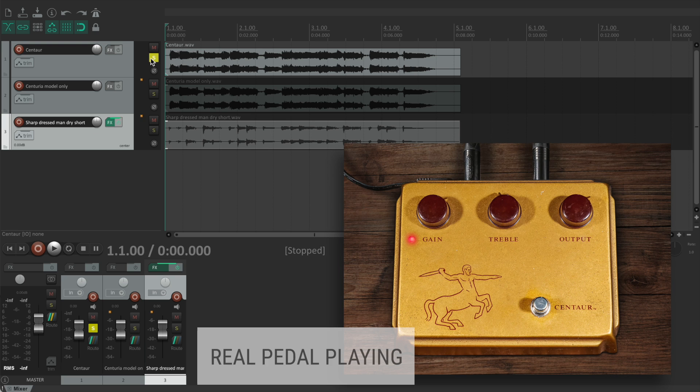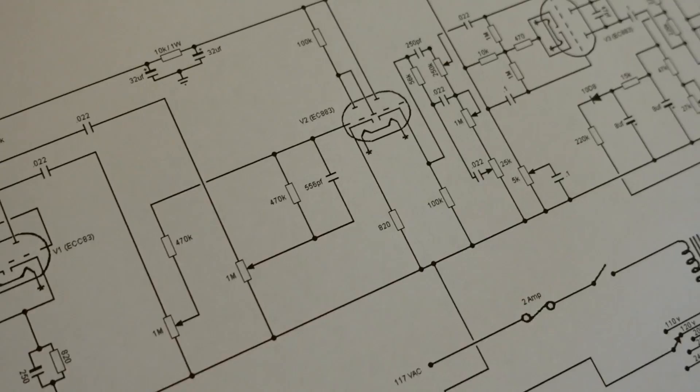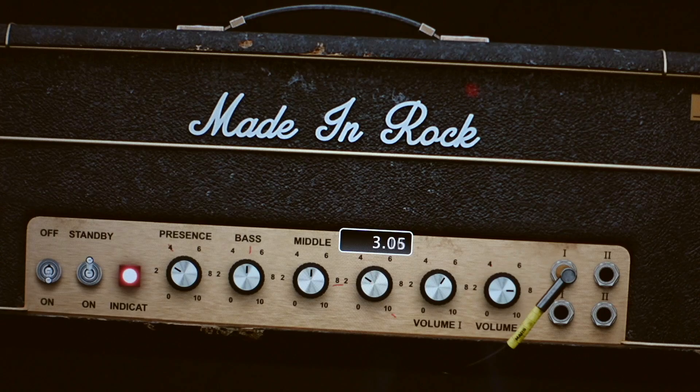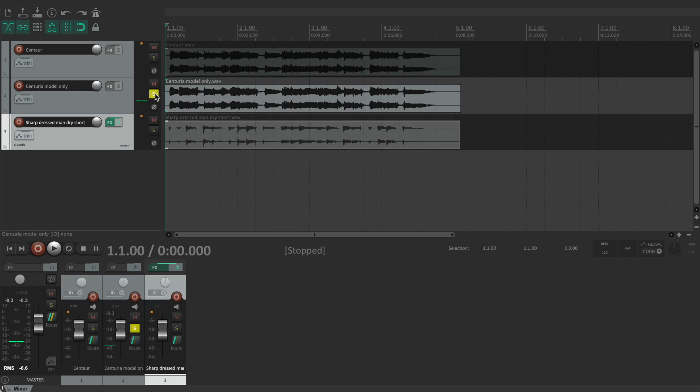Let's hear the difference. Overloud's fluid capture is the only technology able to replicate the exact tone of a device and, at the same time, replicate the full dynamic of each knob. This is done by capturing the device at multiple settings and retrofitting the model to recreate the sampled tone.